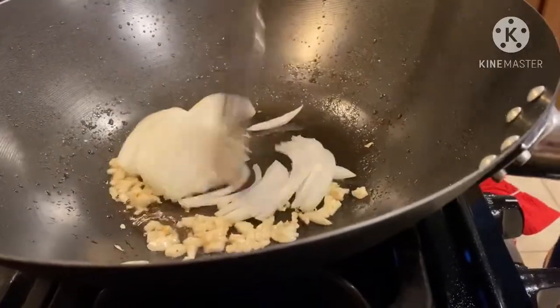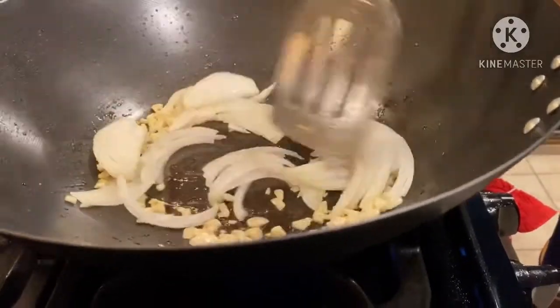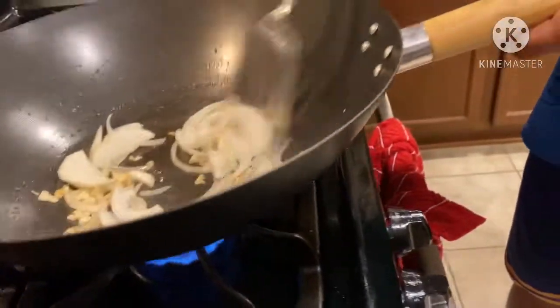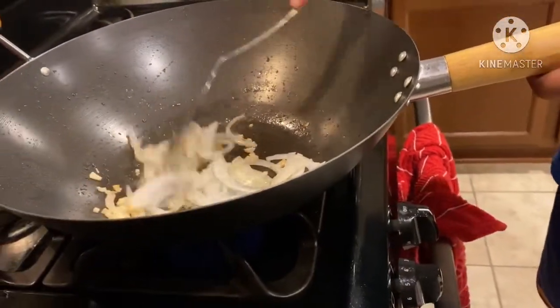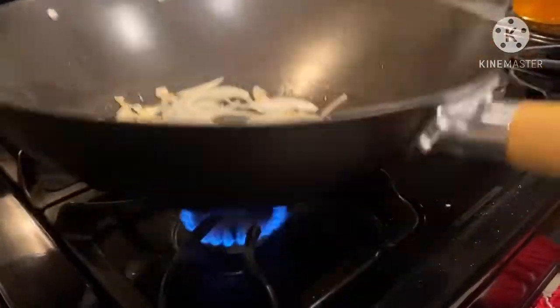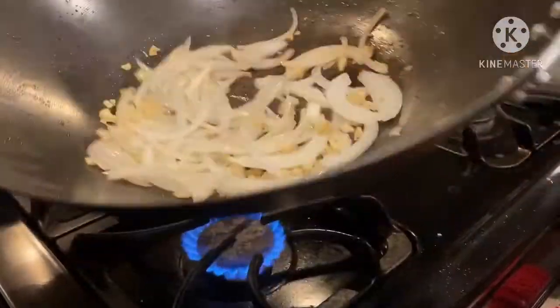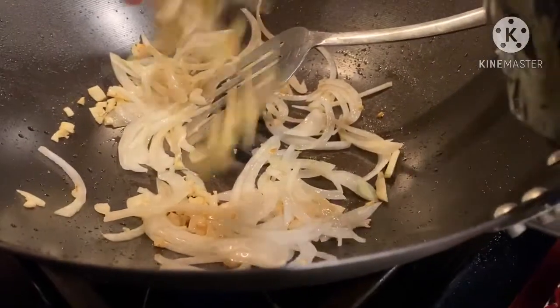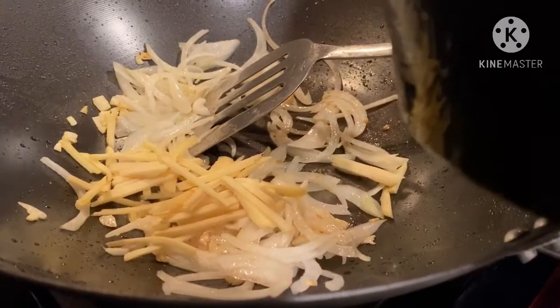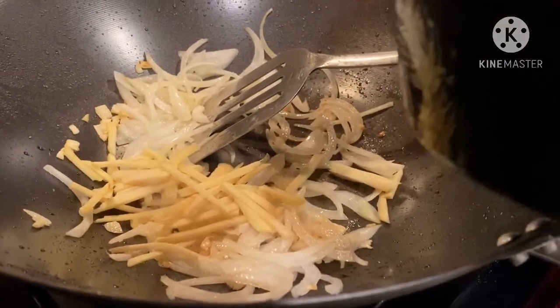The oil is smooth and hot. The oil is melted. It's hot.